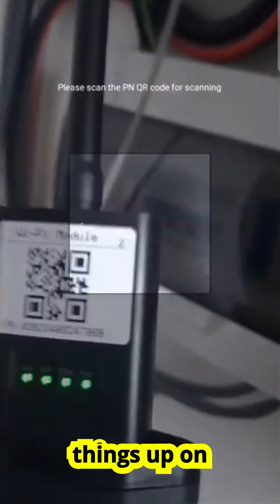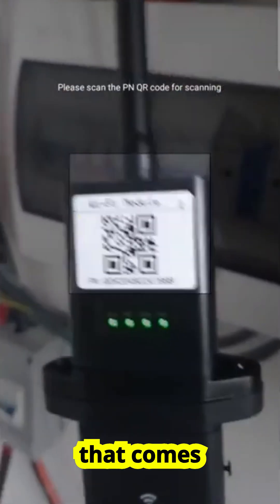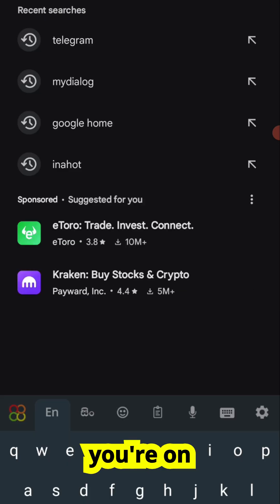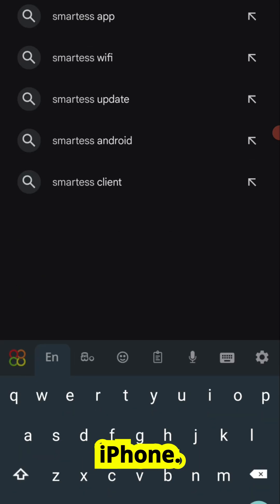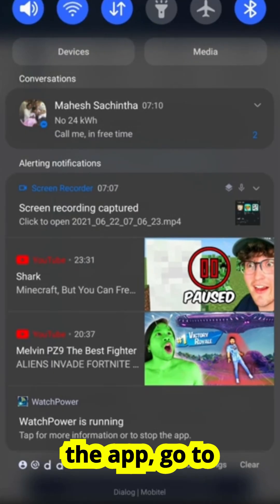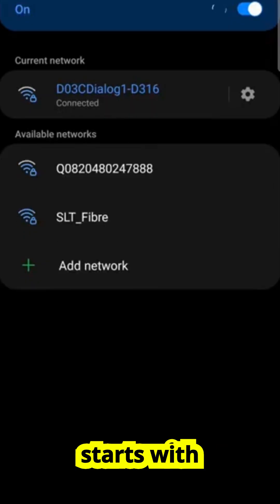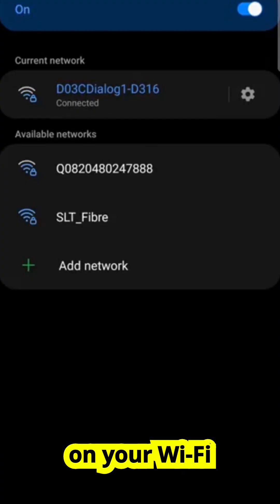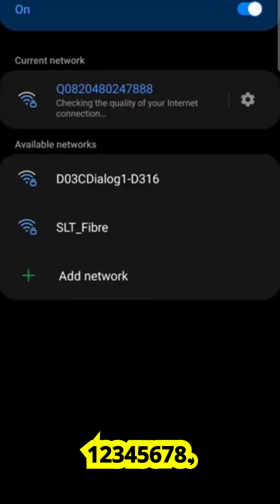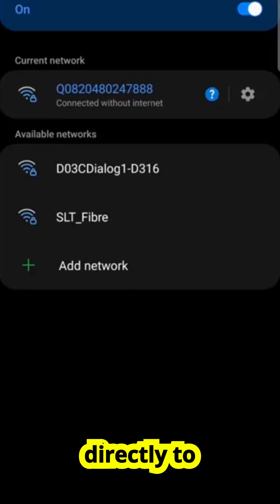The next stage is setting things up on your phone. Download the Smart ESS app — you can scan the QR code that comes with your Wi-Fi Plug Pro, or simply search Smart ESS in the Play Store if you're on Android or the App Store if you're on iPhone. Install it, but don't open it just yet. Before using the app, go to your phone's Wi-Fi settings. You should see a new network name appear — it usually starts with a serial number printed on your Wi-Fi Plug Pro. Connect to it. If it asks for a password, the default is 12345678. Enter that, and your phone is now talking directly to the module.